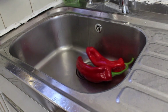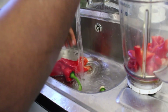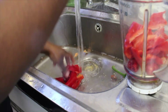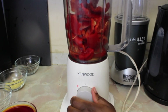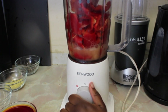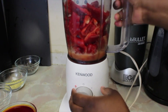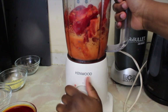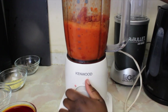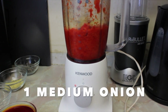The next step is to get my pepper ready and put it in the blender. With the red peppers I like to get rid of all the seeds, and I blend it with a bit of water. I use the pulse motion because I'm trying to grate the pepper — I am not literally blending all the way through. I also forgot to add onion, so I added one medium onion.